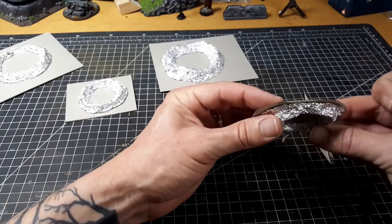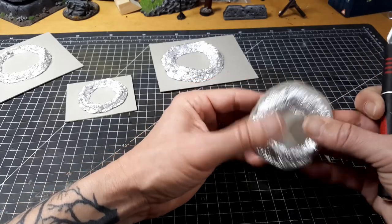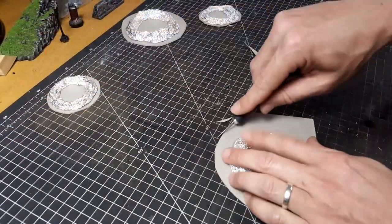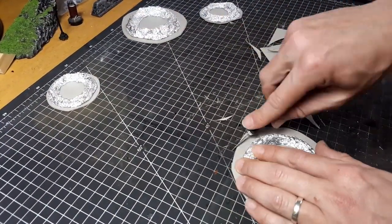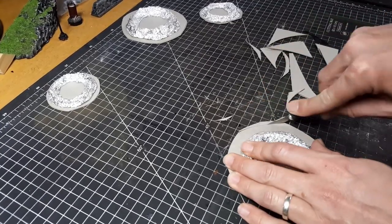Having a lip around the base is actually not a bad idea, especially if you want to add some flocking and different things to match your battle mat. This one has roughly about a centimeter around the outside, which just allows me to add some more gravel and flocking.